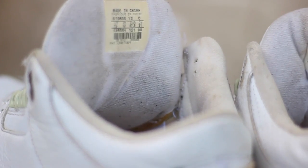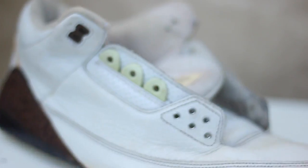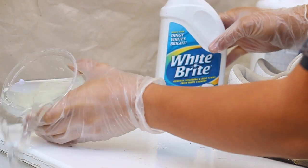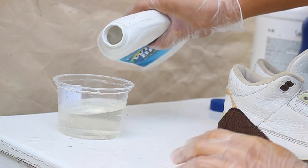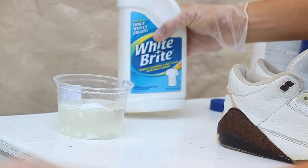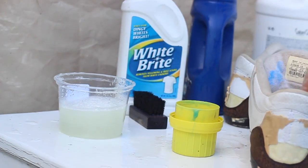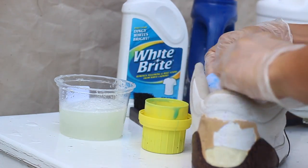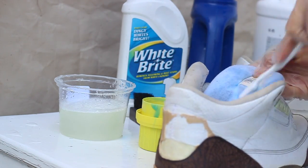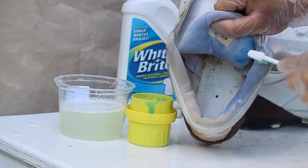I'm gonna be doing the same steps on a sock liner and on a tongue — cause look how nasty that looks. Honestly, how do you get the interior of the shoe dirty? I get the outside, you know what I mean, you're trading against elements. But how do you get the inside of the liner dirty? Just like everything else we whiten, we're gonna apply the same methods onto the sock liner and the tongue. We're gonna be using blue laundry detergent — White Bright — mixed with water. I put at least a spoonful in a cup that size, cause too much will ruin your leather.